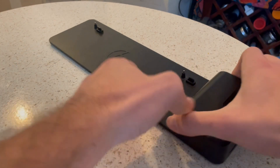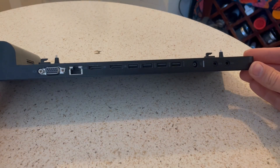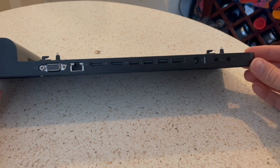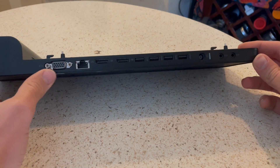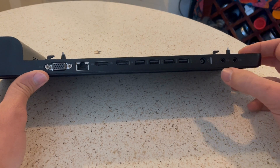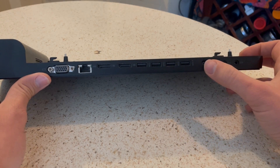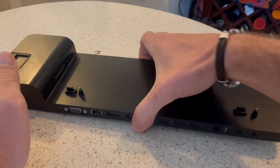This acts as a charger and a docking station. On the back here you can see all the ports: it's got four USB ports, two HDMI ports, a DSL port, a VGA port, and it also has speaker ports over here. This is the power port right here.